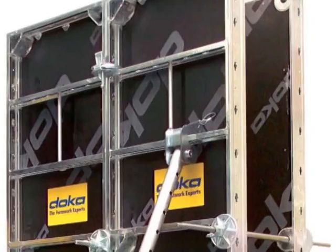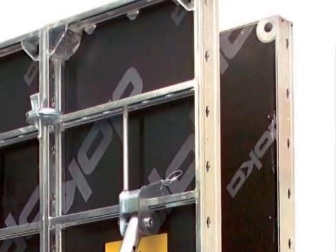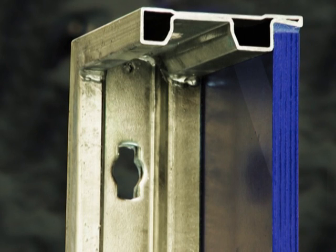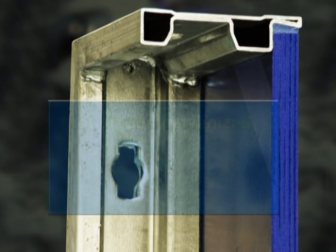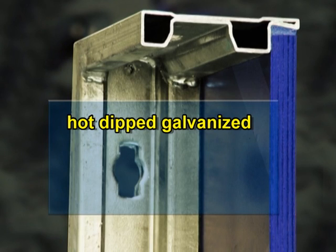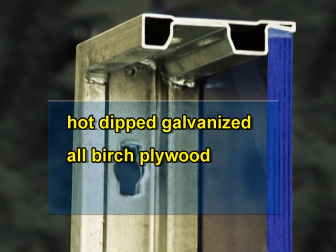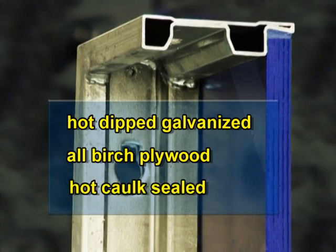Frami produces a better finish with an all-birch plywood face and protected tie holes. Frami also reduces your maintenance costs — the forms are hot-dipped galvanized, eliminating rust. The plywood has a longer lifespan because it is an all-birch plywood, protected by the frame and sealed with hot caulking.